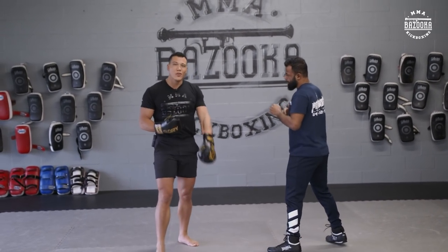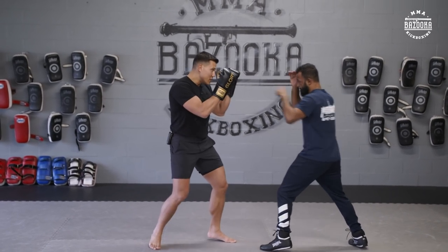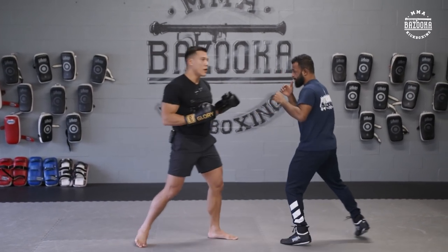The last one you can do is a back-step attack, especially against someone who's pressuring you a little bit more. As soon as he comes in, I back step, take my angle, and I can attack into him. Being able to switch stances in your fight is more of an advanced strategy, but it's one that is really effective.